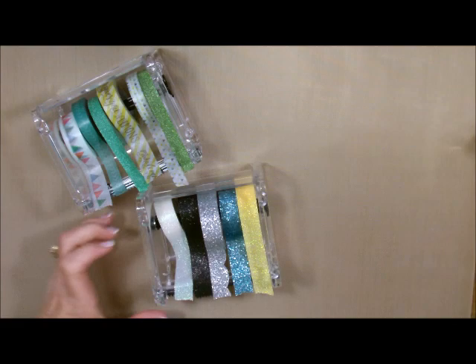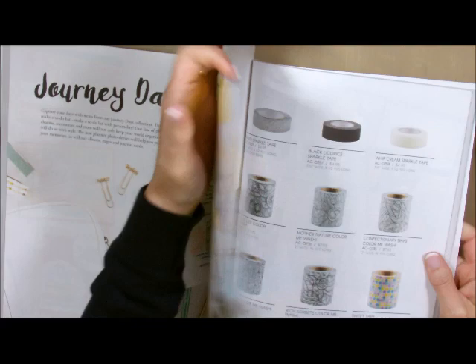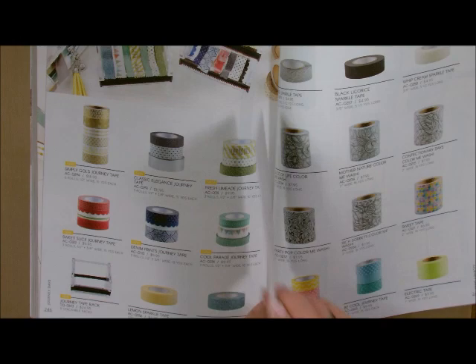You get three of them in your pack. Let me show you a couple different things. Where are they found in the catalog? They're found in the Journey Days section. If you go to the Journey Days section and go over to page 246, you will see these at the bottom of the page. It is on the page with all of our washi tape.